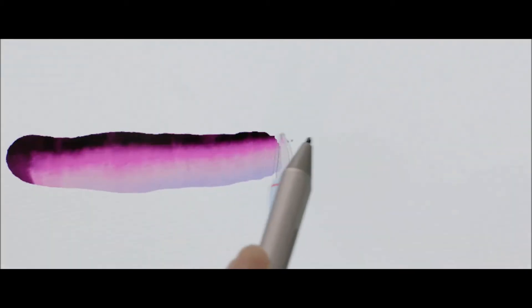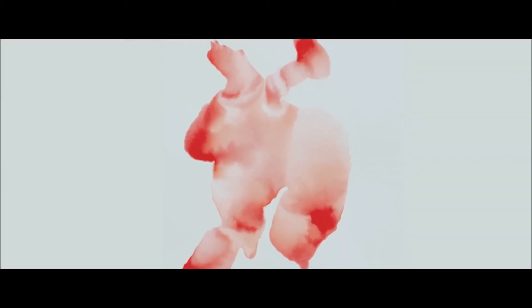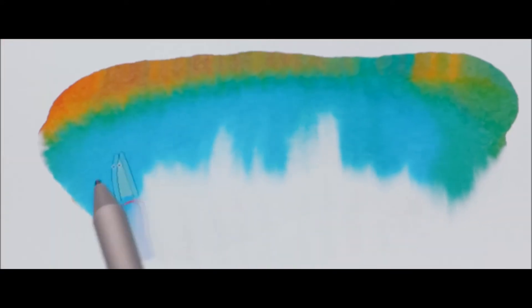Expresii gives artists that organic feel, as if their paint is actually absorbing into a tactile material. The water actually does its own thing — it flows and it spreads.